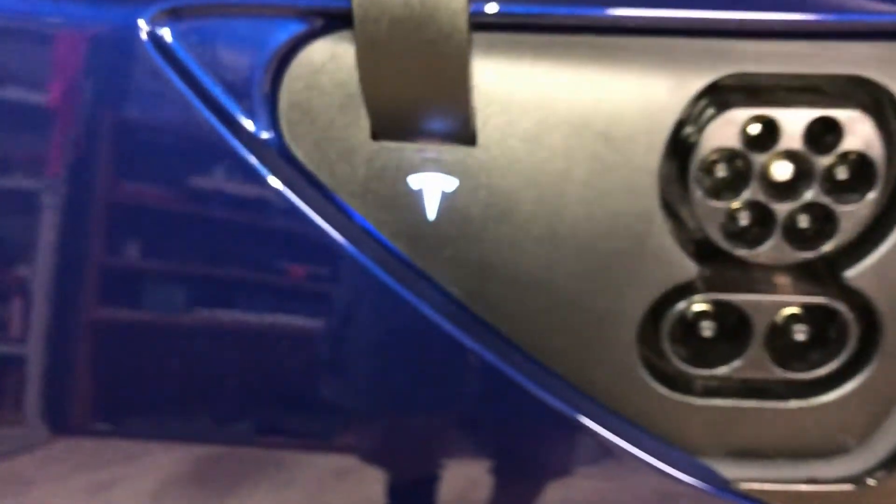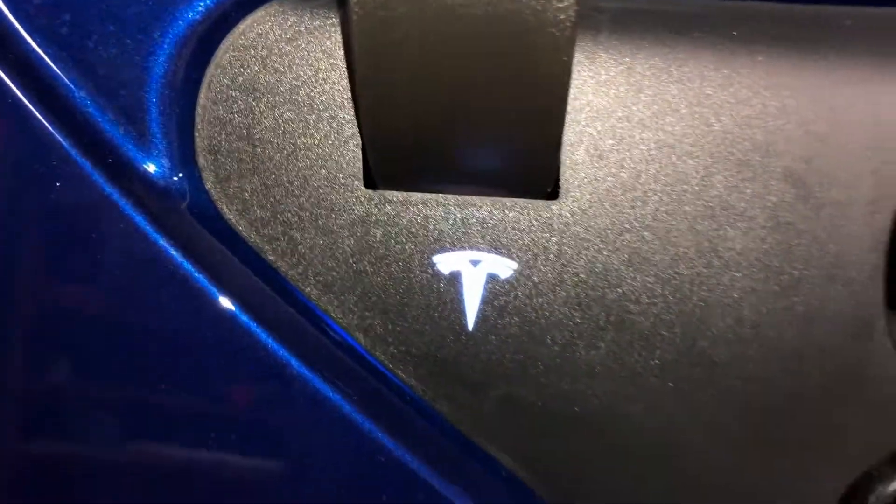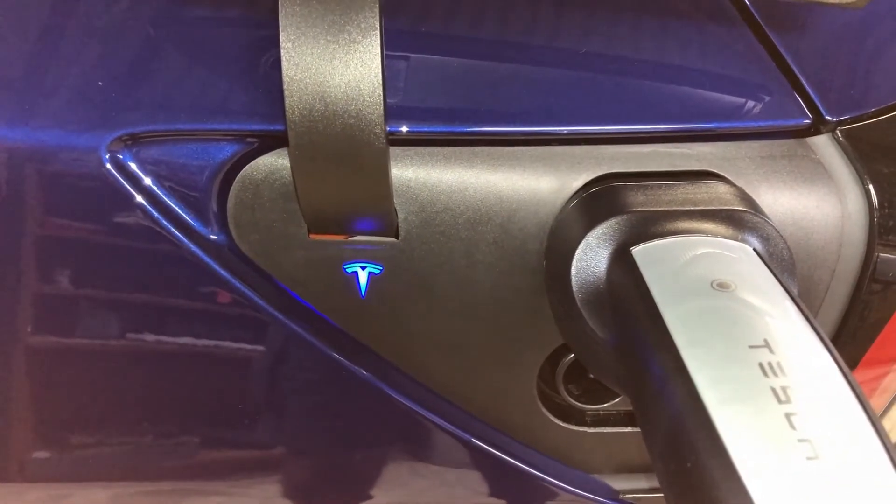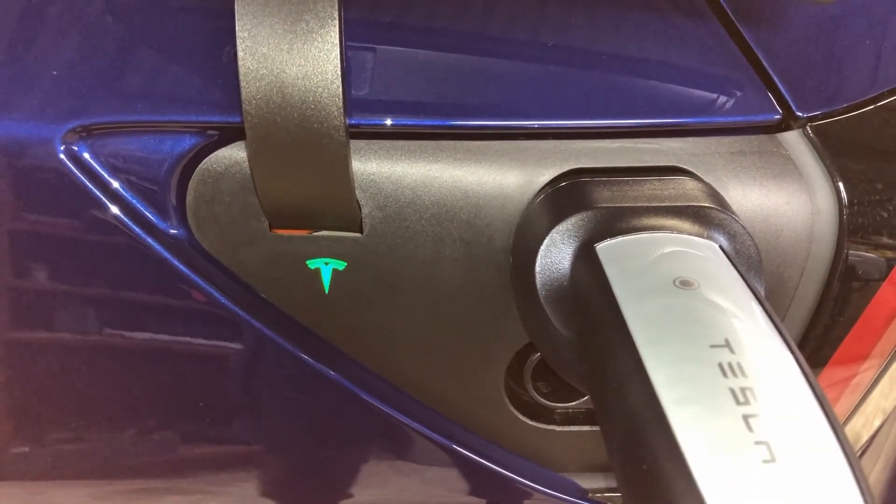And then my problem went away. I now get a blue-white indicator — no charging errors.